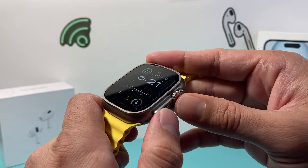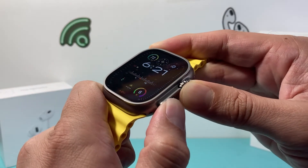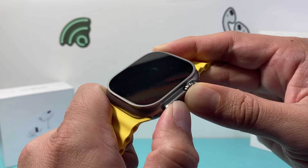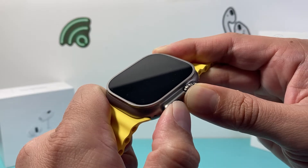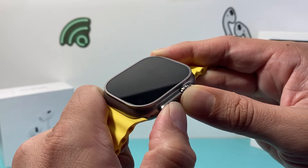I'm going to hold the top and the bottom buttons at the same time, just like that. Press and hold simultaneously — and the screen went completely black, which is good. Now I'm going to wait for the Apple logo to appear before I let go of those buttons.